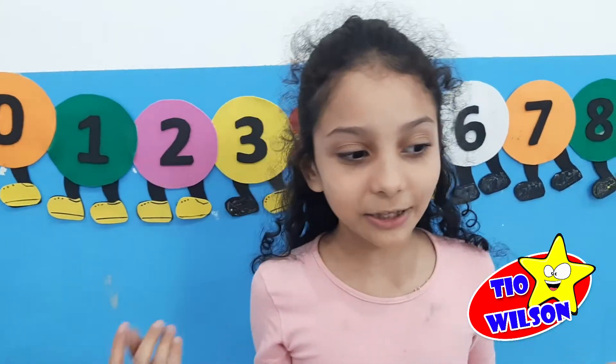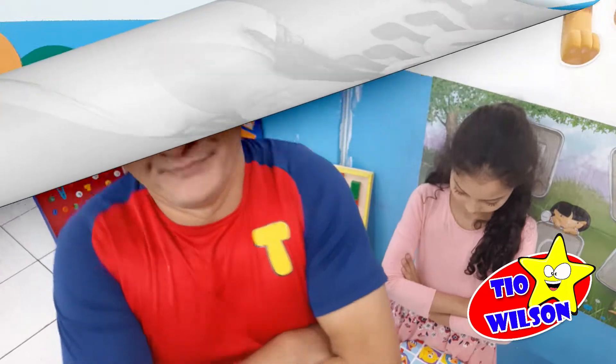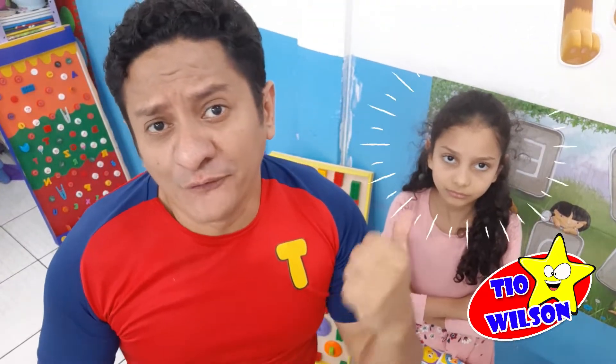Mariela tem um brinquedo novo e não quer me emprestar. Confusão por causa de brinquedo novo. E agora, como resolver?